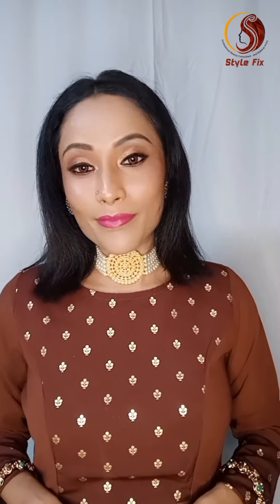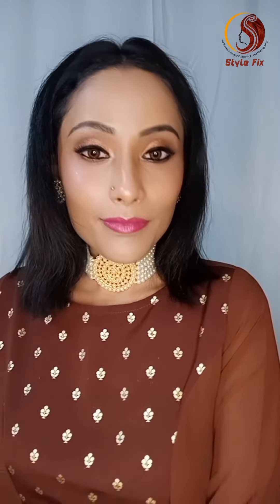This is my final makeup look. If you want to try it, please do subscribe, like and share. Happy Diwali! Bye Bye!